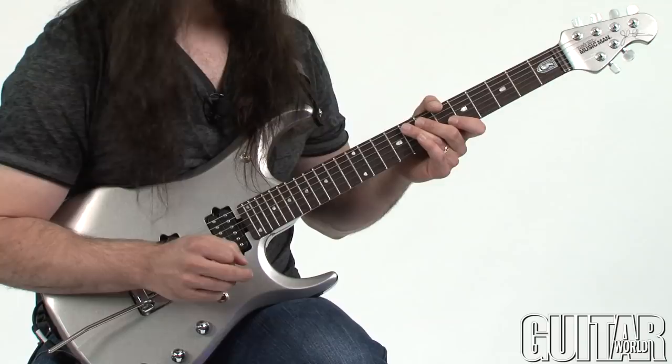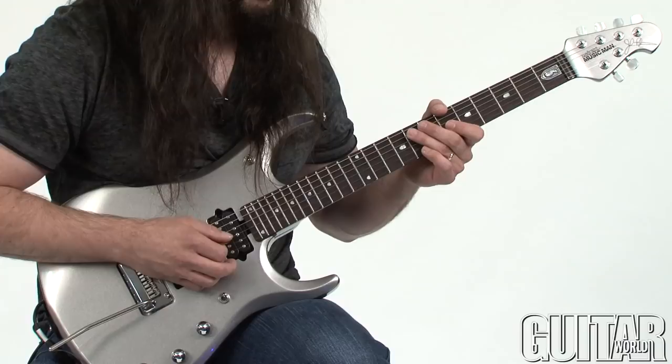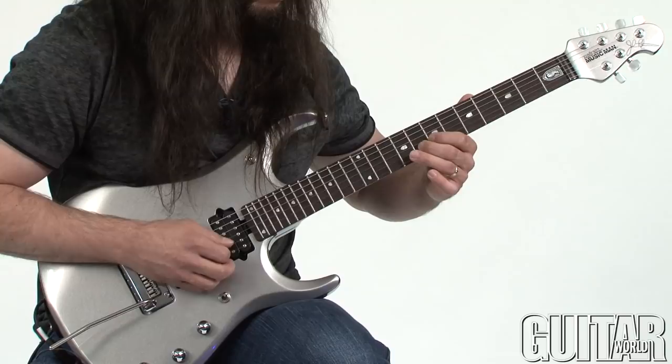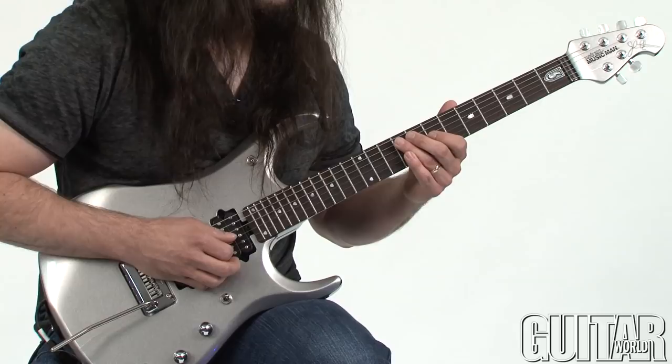So we're going to start very simple so the concept is outlined really clearly. The first example uses a G major triad arpeggio, and it's going to be between the E, B, and G strings. The root is going to be here on G, and the triad should look pretty familiar. It goes like this. So over a G note, it would sound like this.